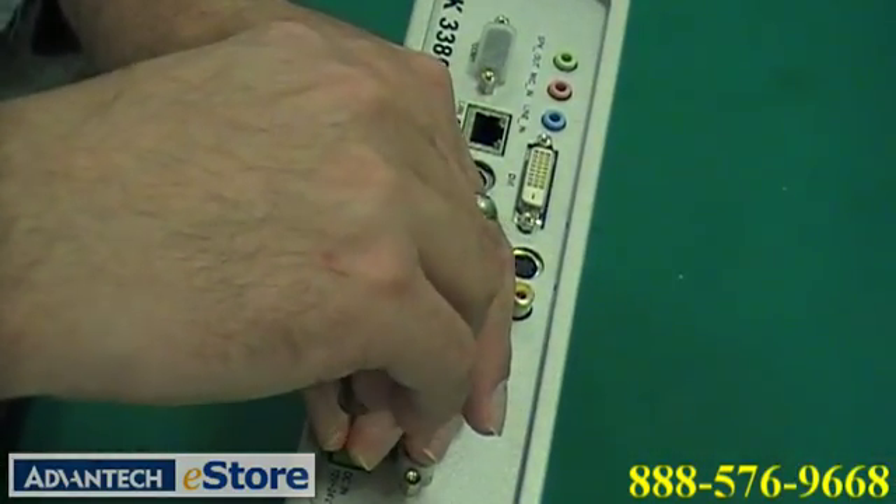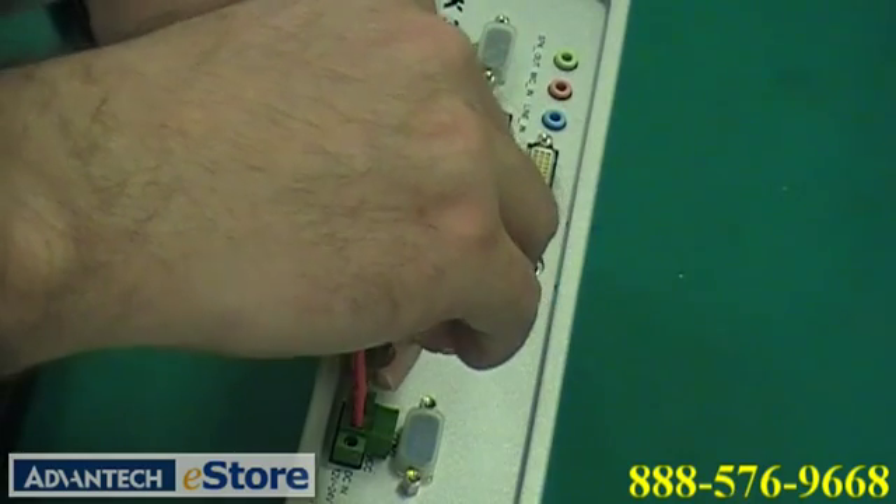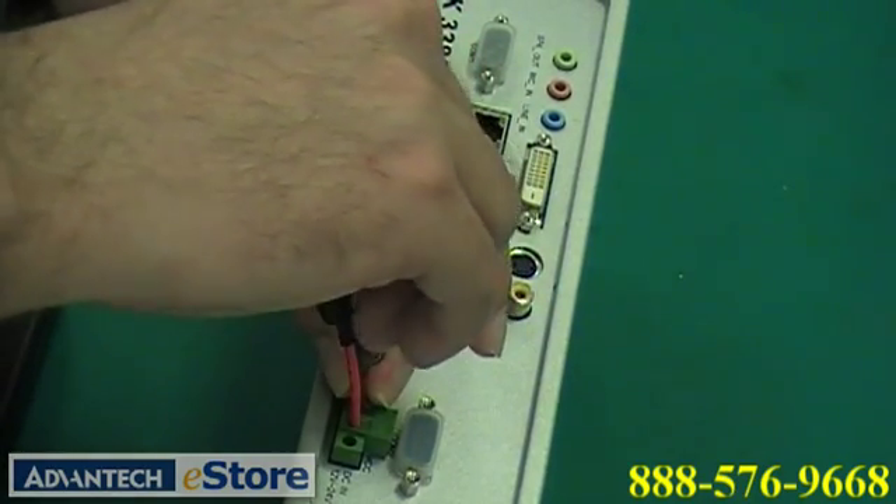Be sure not to apply too much pressure or you could strip the screws in the terminal lock.